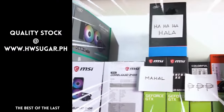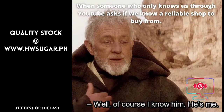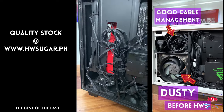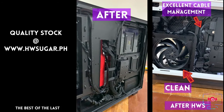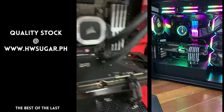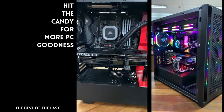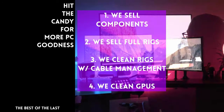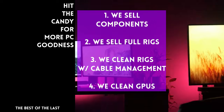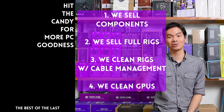Thanks for watching. People sometimes ask if we know a trusted computer shop that won't rip you off. Actually, we do — us. Hardware Sugar is a full-service PC store. We sell PC components and fully-assembled rigs. We clean computers, including cable management and CPU cooler repasting. We also clean and repaste GPUs. Our physical store is in Makati, and you can also buy from our site at www.hwsugar.ph, where the inventory is always 100% up to date. If an item is in stock with us, it's available on the site. We also ship nationwide. Thanks for watching, and maybe one of these days we'll see you at the shop!